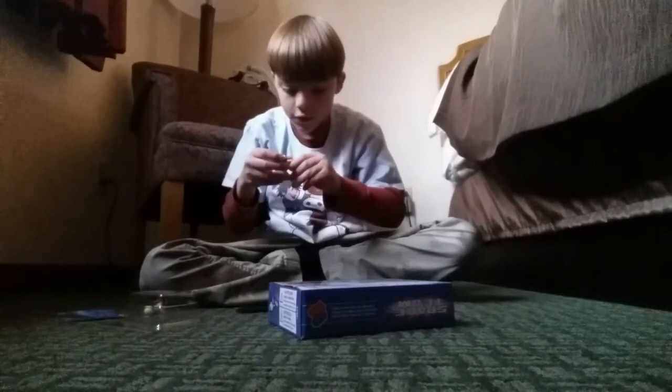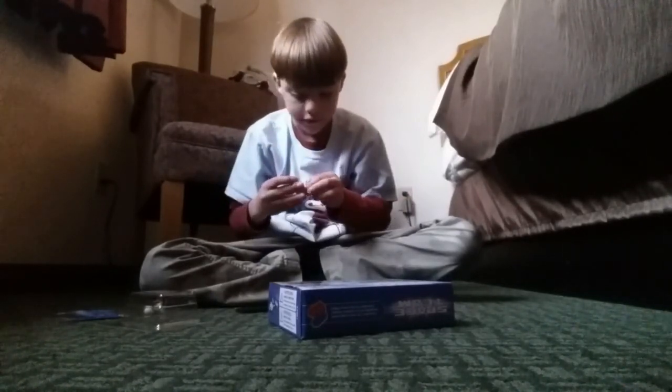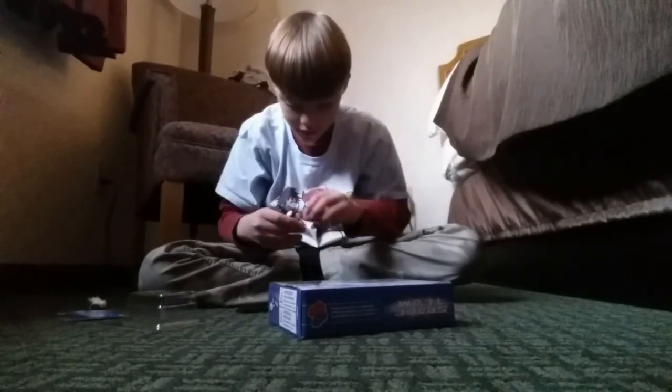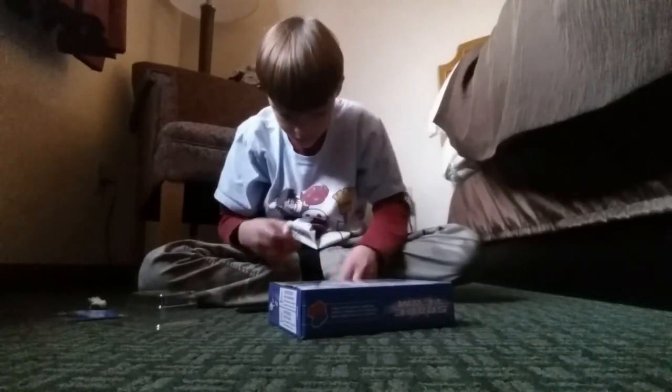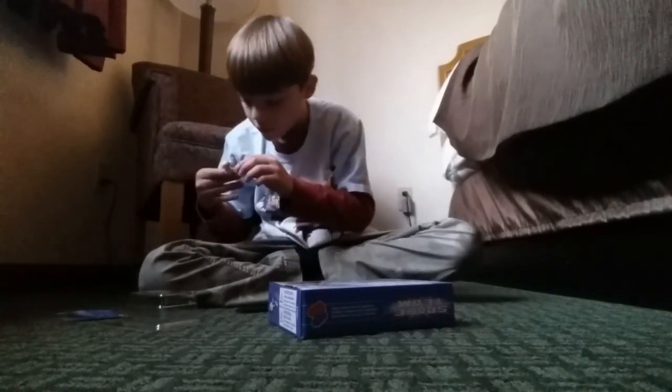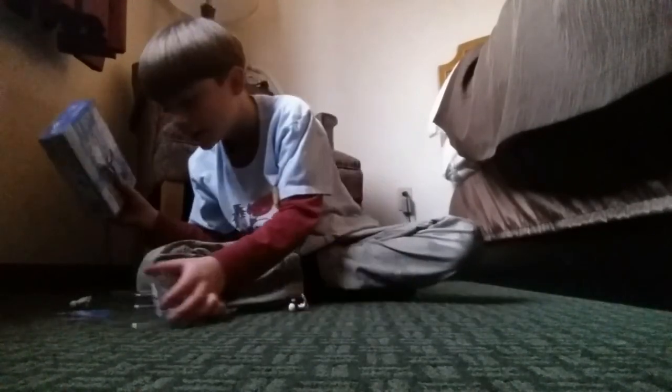Next we have a BrickTack set that we're going to open. Let's open this up.